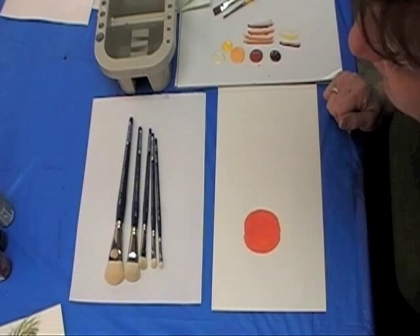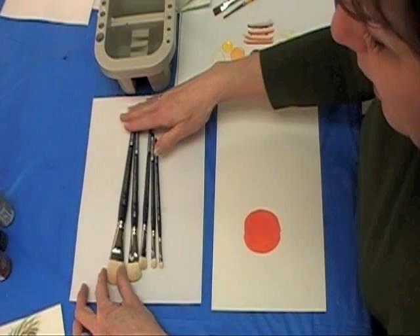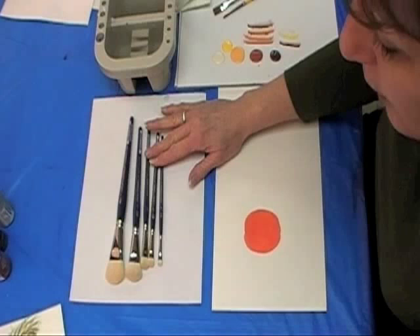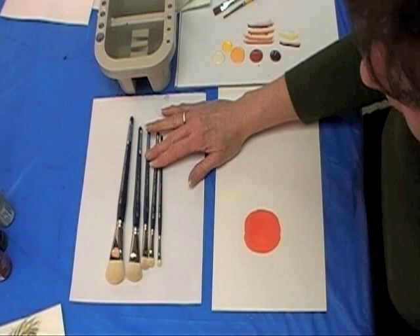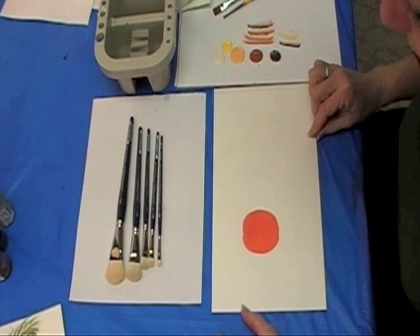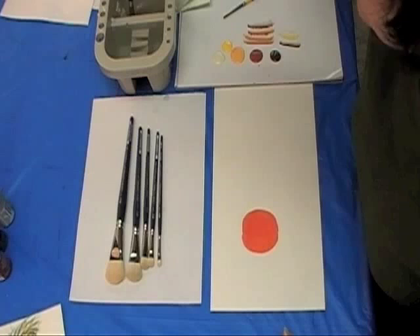A lot of times when I'm at the show, one of the questions that comes up is how to use a Maxine's mop or how to do a walkout blend with a mop. Today I'm going to show you Maxine's mop, which is in the Low Cornell line in a variety of sizes: a 1 inch, a 3 quarter, a half inch, a 3 eighths, and a quarter. Depending on where you're going to use it — small or large area — that's how you select the brush. The Maxine mop is named after Maxine Thomas because she helped us design this brush. I'm going to use it on a small pumpkin today in a circular round fashion.